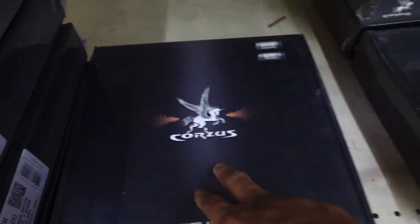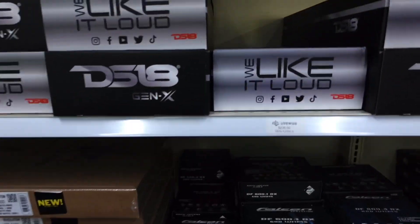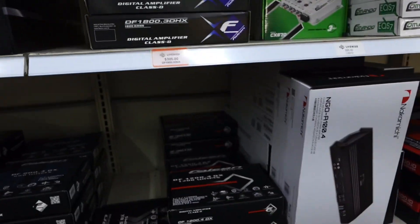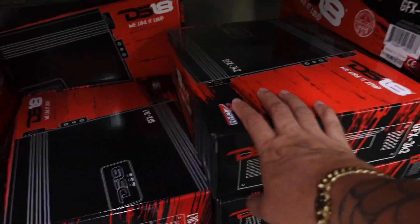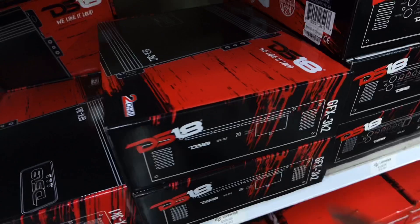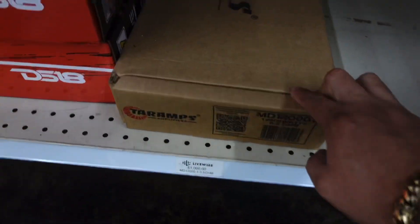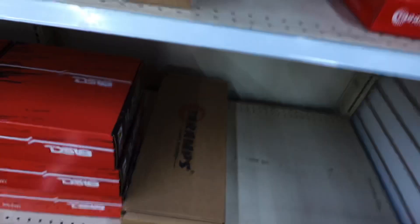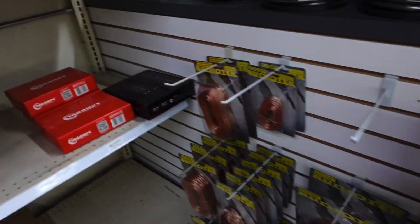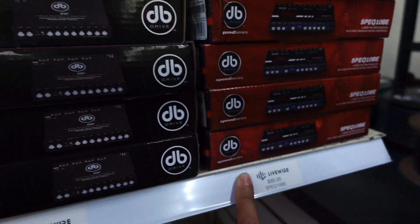I've never really heard of these amps, never tried them — DSA-T amps. These are not the better ones. There's another line of DSA-T that is pretty good. And look at this — the DB Drive 12,000.1. Man, this is a big one right here, very big.